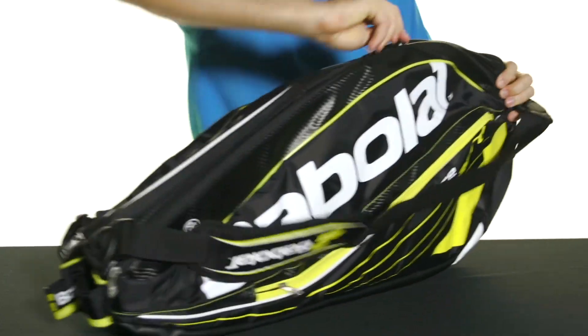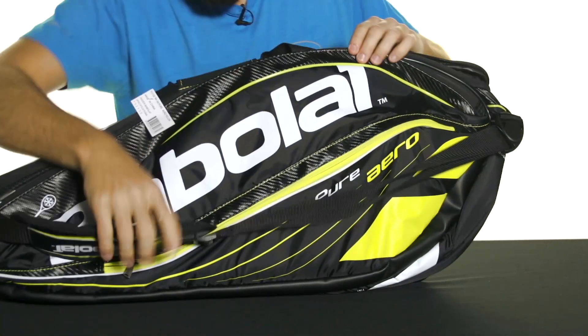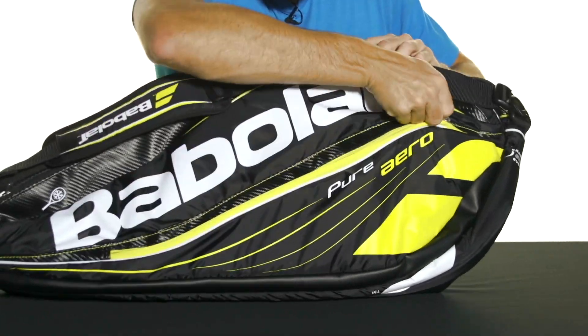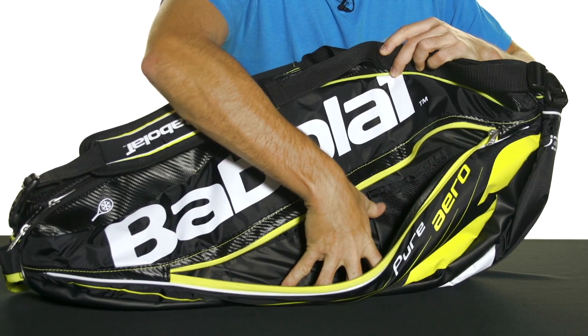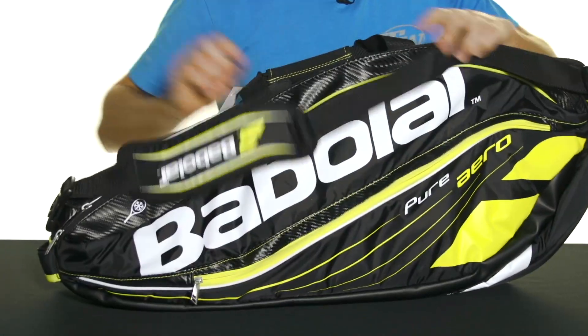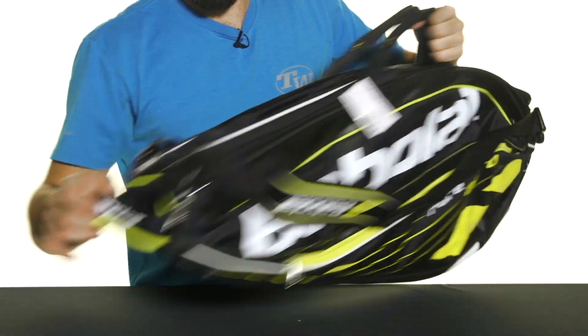You're also going to get a small accessory pocket on this side of the bag here. As you can see, there are a couple of organizational features along the lining. In terms of carrying, you're going to get two quick-grab handles on top as well as a grab handle on the bottom.